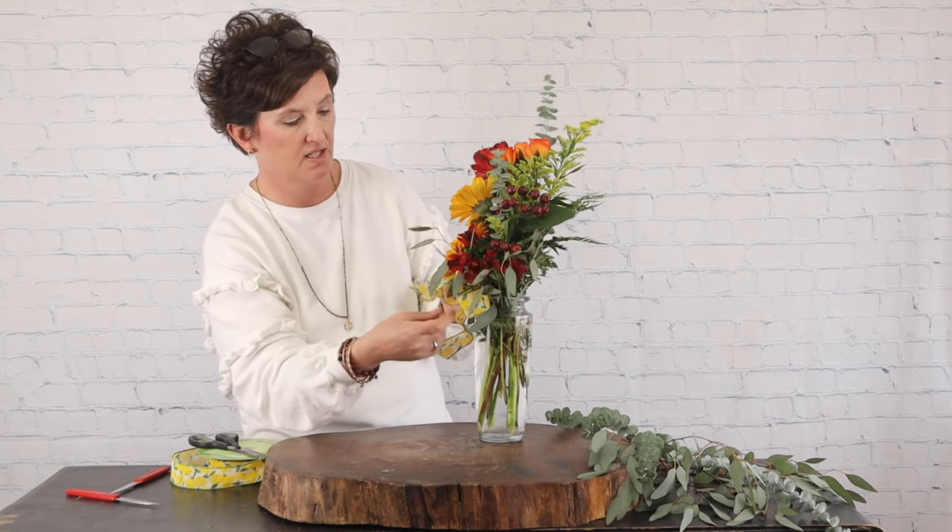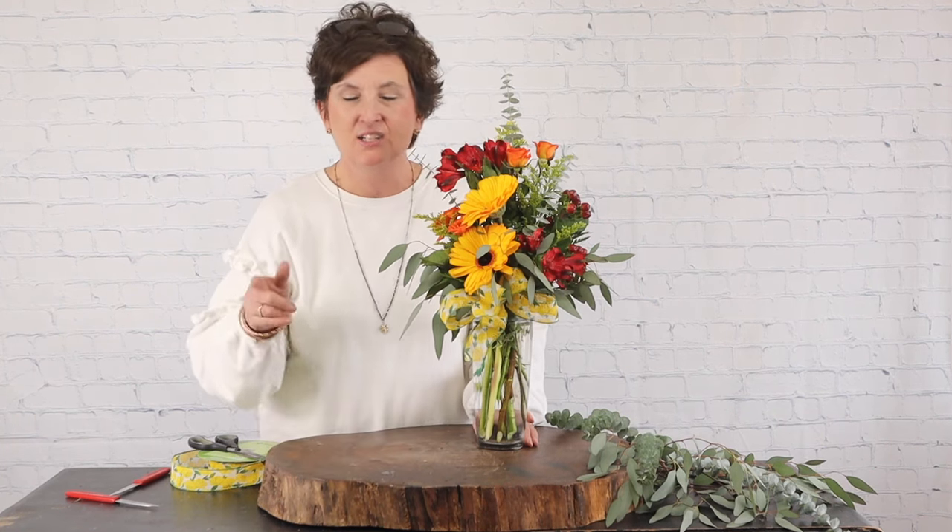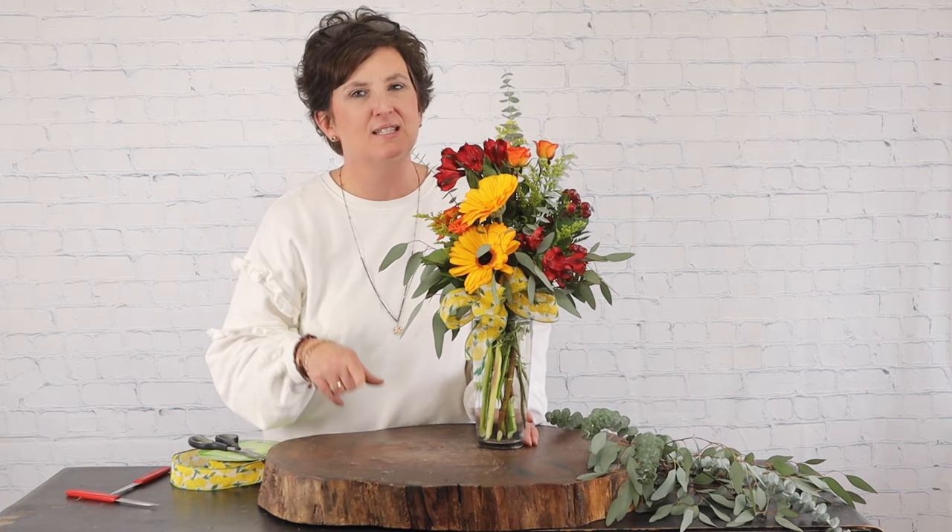I'm going to rearrange it just a little bit, and there we have it — Sunny Gerbs from our website. Thank you so much for being here with me today. I hope you have a wonderful afternoon. If you have any questions about how we do things here at the flower shop, please don't hesitate to ask in the comments below. If you would do us a favor and subscribe to our channel and hit that little bell, you'll get notifications for when we have a new video. Thank you so much — have a wonderful afternoon!